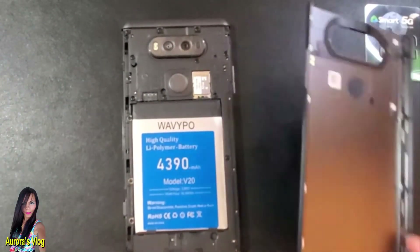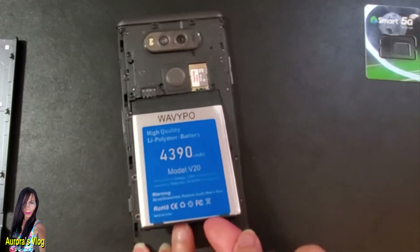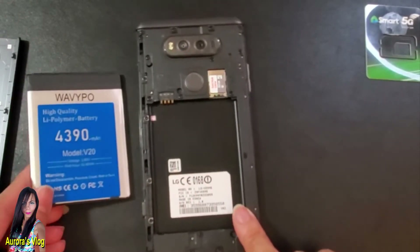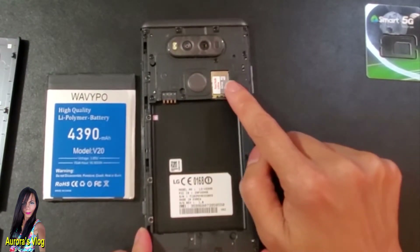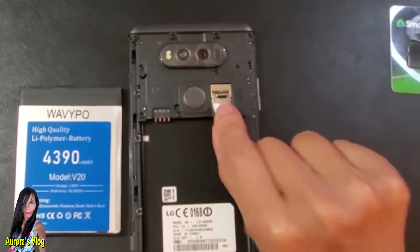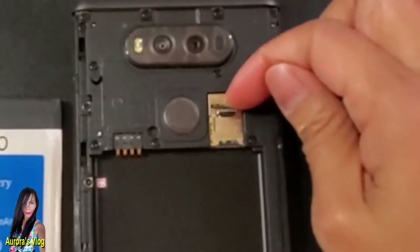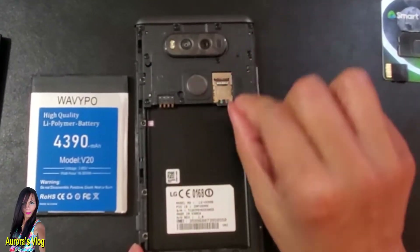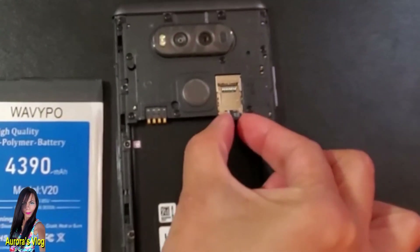To remove the battery, just insert your fingernail on the bottom of the battery — very easy. This is the SD card right here, so slide it down. And the SIM card is on the bottom — just push it and pull it out.